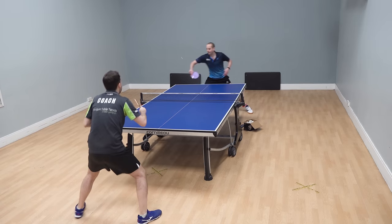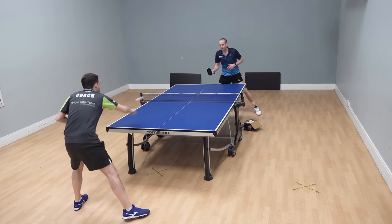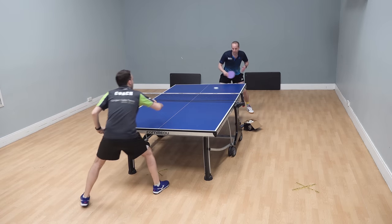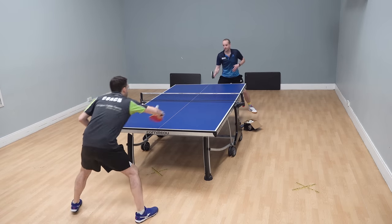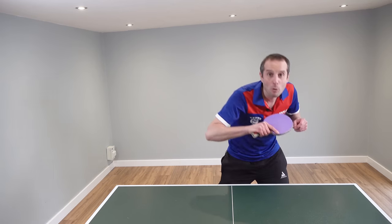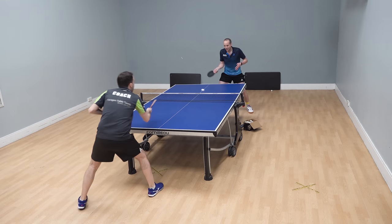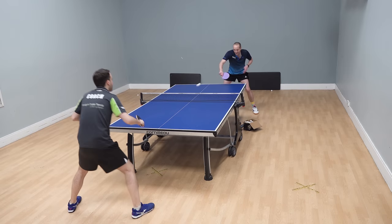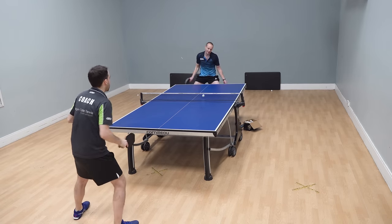They wait for an easy ball to attack but it never seems to come, so they keep on pushing and then they will either make a pushing error — that was a waste of time — or they push, push, push, get frustrated and then just try to whack the ball, which usually goes into the net.